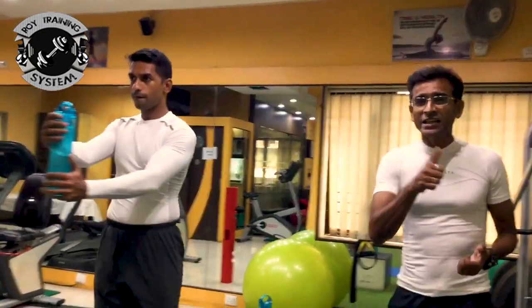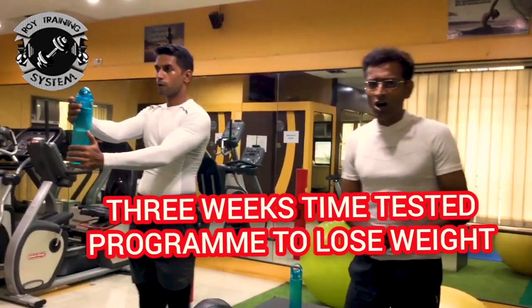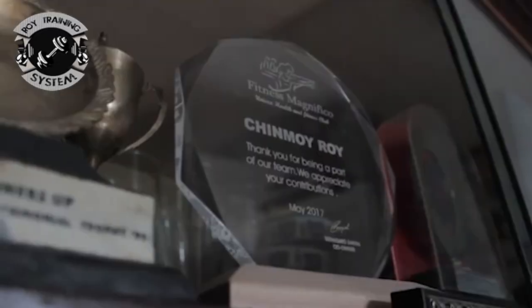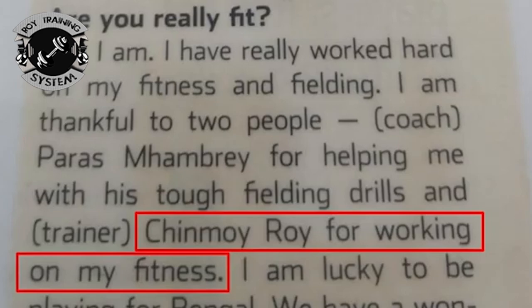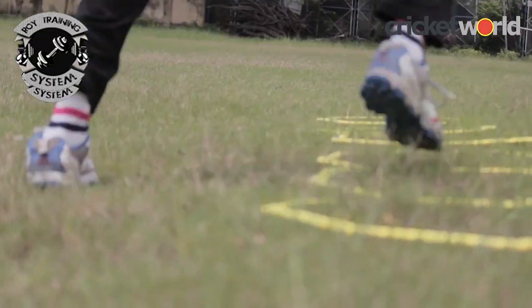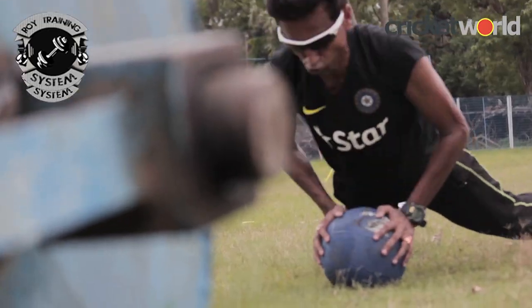I'm here to give you a cracking exercise program to knock off weight within a period of three weeks. I have trained two legends, Sourav Ganguly and Rahul Dravid. My work is put into print, read and recognized. I make fitness not a punishment. I innovate and that triggers interest.